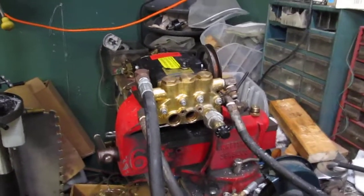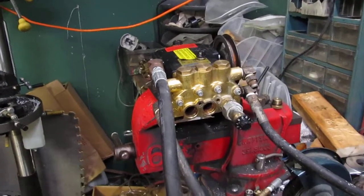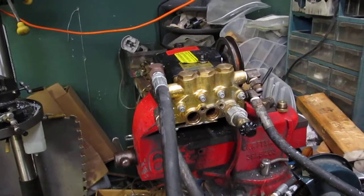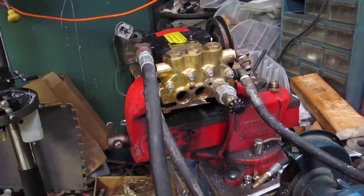Today we're going to demonstrate how to remove and check the check valves in a HiPro 2345 or any power plus series HiPro pump. Mondo is going to demonstrate how to grab the valve at the top.